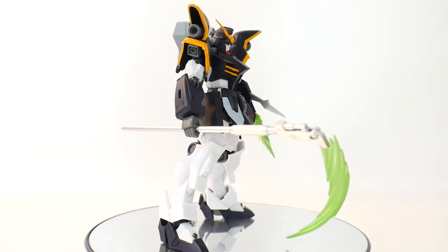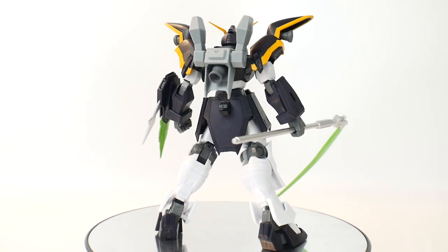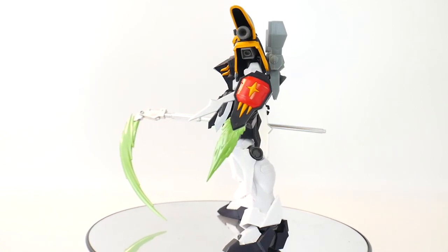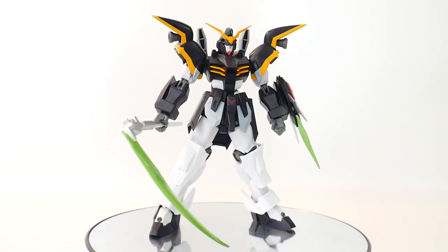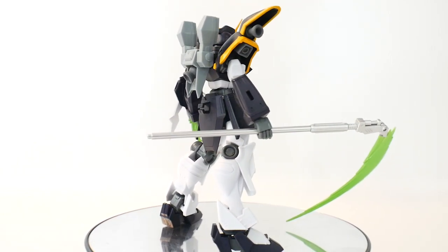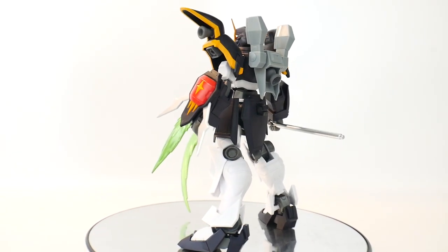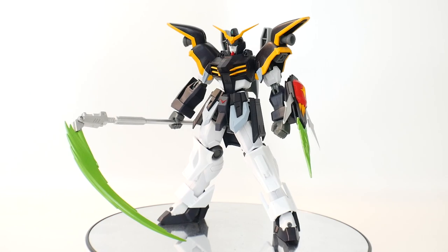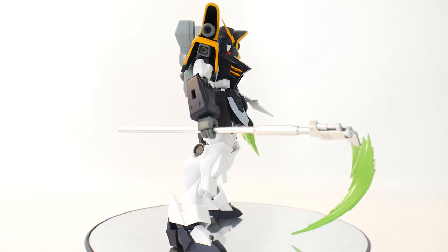For my final thoughts on this figure: it looks fantastic. All my pros are going to go to the style they chose — I really like the bulky legs, I love the extra big shoulders, it looks good, and it still keeps the original design while adding a little bit of extra angles here and there. I love the colors and the details they put into it. The price point is definitely a good plus — for $25 you're getting a really cool figure.